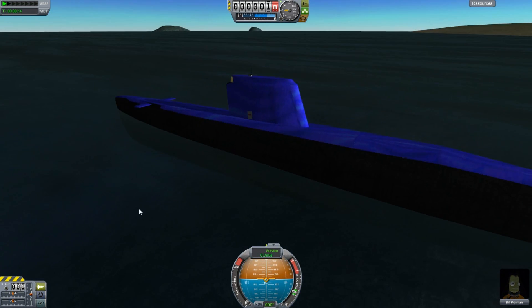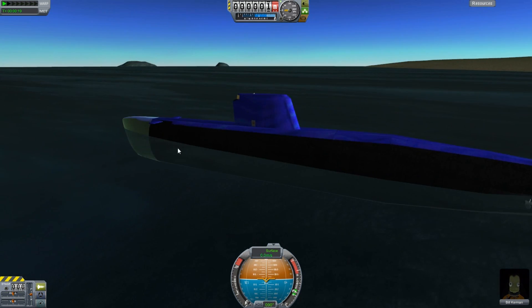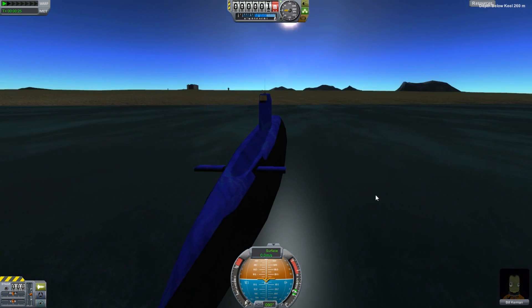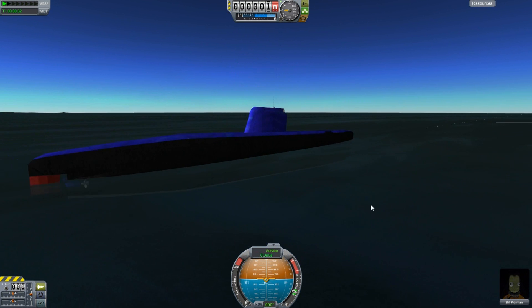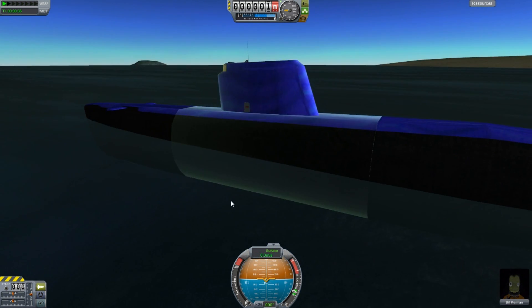I've added that with the latest release. When I fixed boat parts to work with FAR, the submarines were actually exploding on launch — thanks to the guys who reported that. I actually fixed the sub water layer to actually work with everything, and that's something I had wanted to do in the past anyways. It did fix the FAR issue, so that's good.